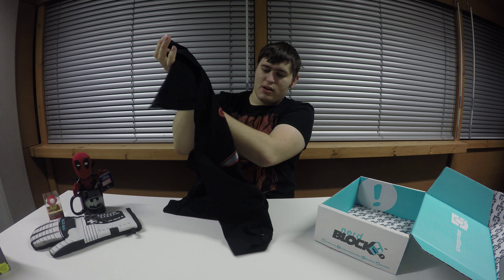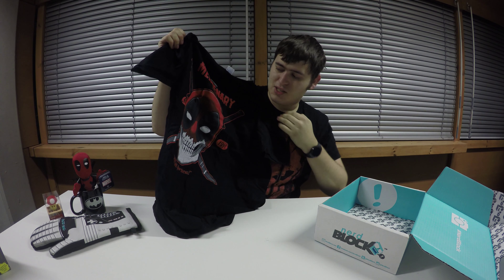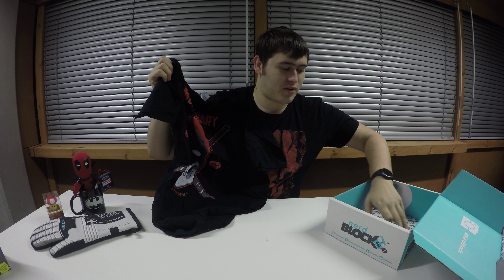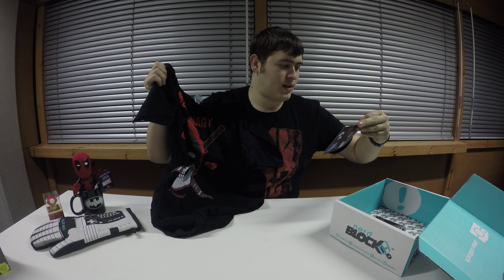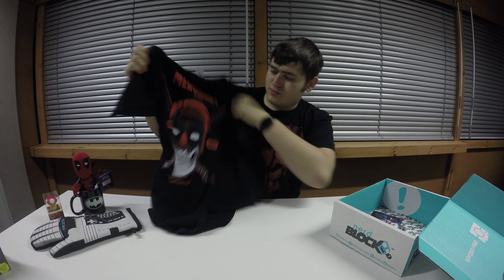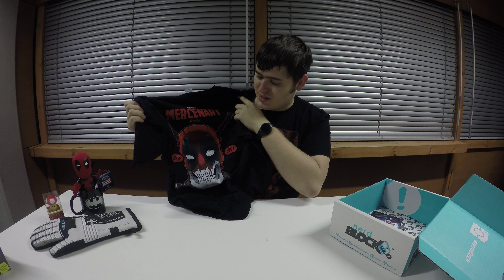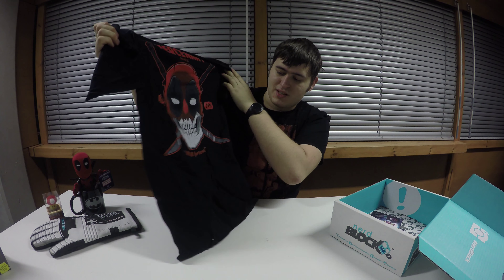It looks a little bit like Deadpool. Nice t-shirt — I like the black t-shirts with colour on them. It shows a little bit more quality compared to white t-shirts with black print on them; they don't look so nice. It's Wilson's Mercenary Services. Although to me that looks a little bit Deadpool-like because it's got the swords and the similar costume. So that's a nice t-shirt which I can start wearing.